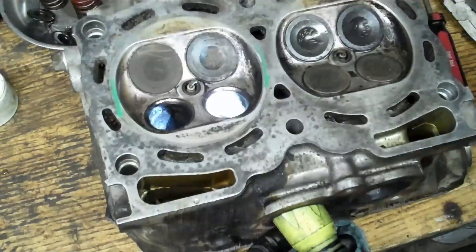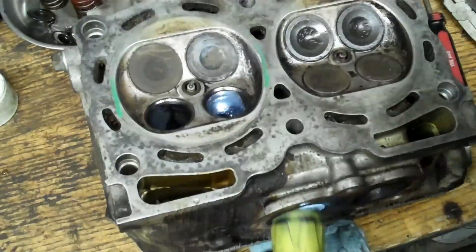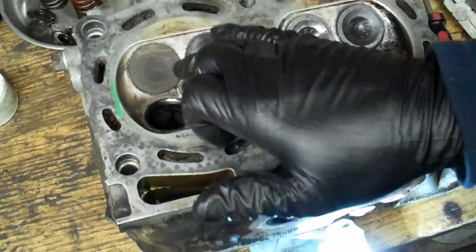That's why I do the water test. Some people even use brake parts cleaner because it's even thinner than water. So that's another thing to inspect for — any cracks in there.